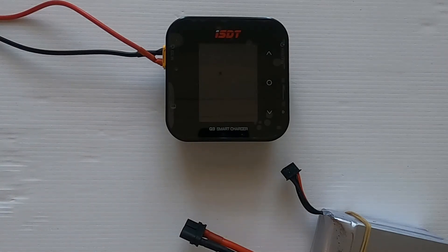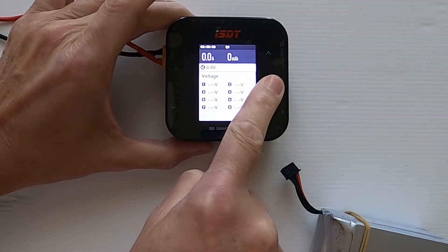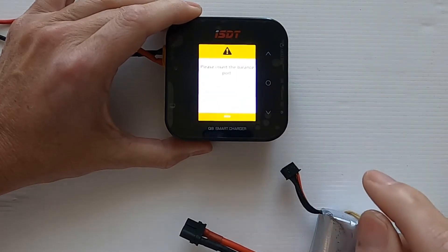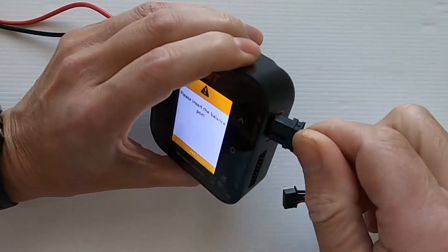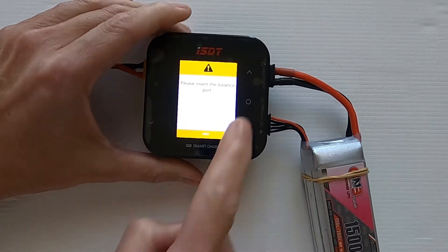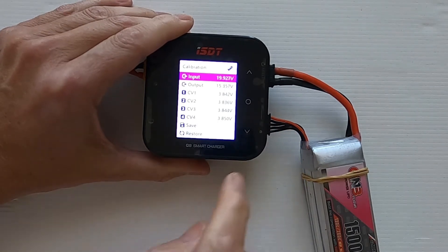Let's do the calibration on the Q8 smart charger. First, let's turn on my power supply — I'm going to put 20 volts into there. Now we need to tap the manual button and hold it down, then go down until we come to calibration. Now I'll move this over and plug a battery in.